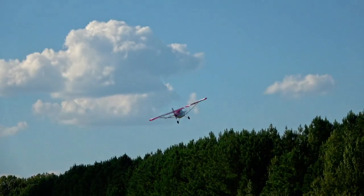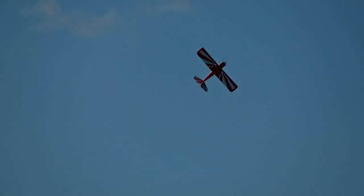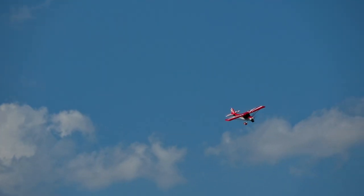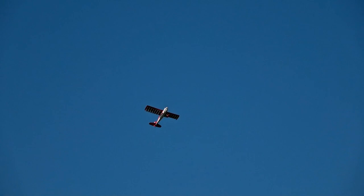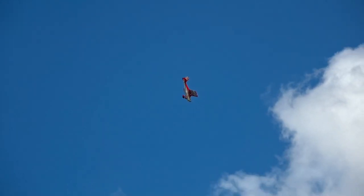The maiden that you see here was super short — long enough to realize that I had to bump the expo from 50% to 70% in order to have some smoothness on the ground and while flying it. But before landing to adjust it, I figured why not explore the acro potential a little, and it didn't disappoint.